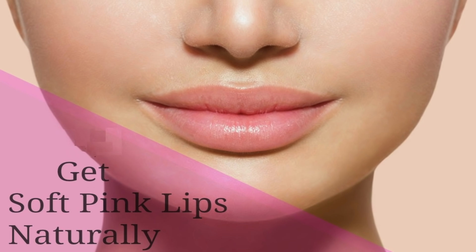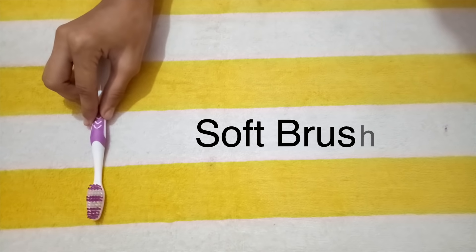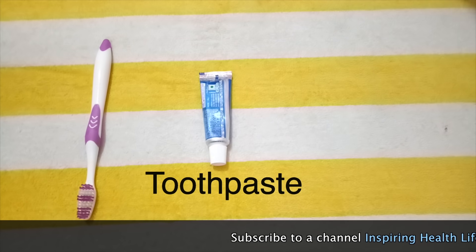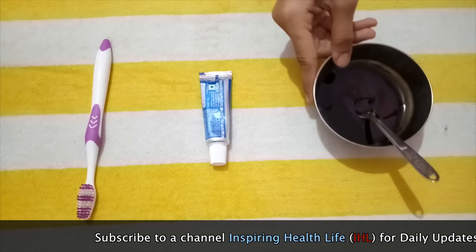Get pink lips naturally at home. Ingredients: a soft brush, toothpaste, and honey.